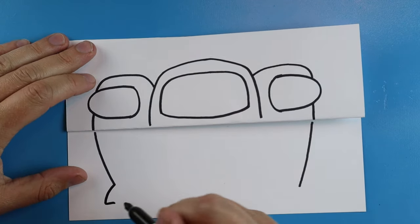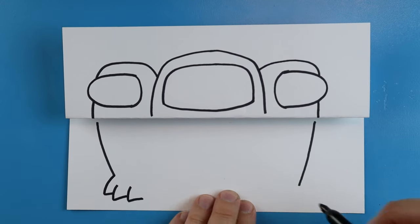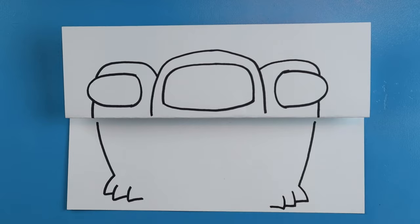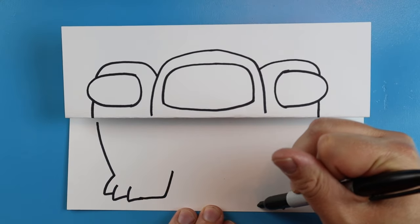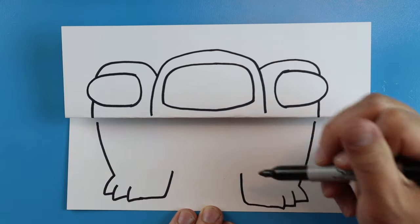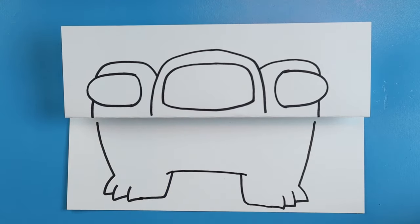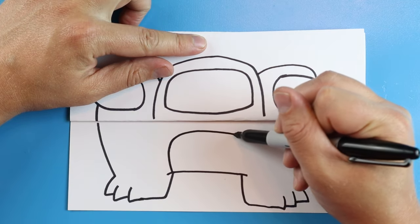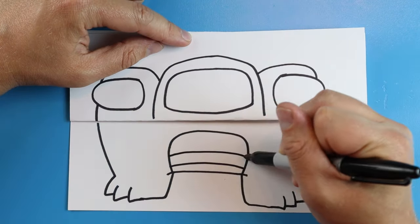Starting right here we're going to draw a line that goes down and then in for a toe, down and in, and then down and in like this. We'll do the same thing over here — going down and in, down and in, and down and in like this. Starting here we're going to draw a line that goes over and comes up, and we'll do another one going over and then coming up. Starting here we'll draw a line that comes across. Then right here we're going to make a line that goes up, over, and comes down. We'll add just a couple little lines coming across here for a little scale pattern on his stomach.